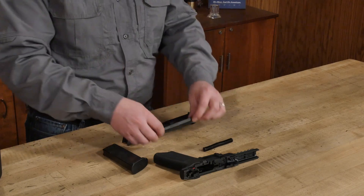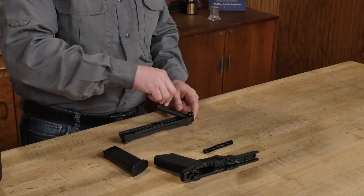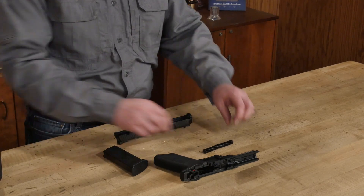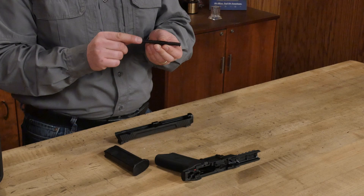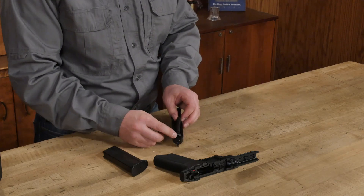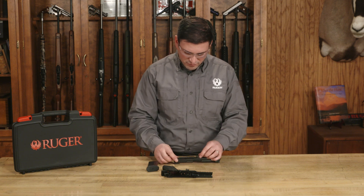Reassembly is fairly simple. We're going to start with the slide assembly — I'm going to turn that upside down. I'm then going to take the barrel, turn it upside down with the lug facing upward, and slide it in at an angle so that the barrel comes through the hole. I'll move it all the way back to the breech face and make sure that it's centered in the slide. Next, I'm going to take my recoil spring and make sure that the flat wide end is toward the barrel and the narrower end is toward the muzzle. I'm going to insert that into the pocket created for it in the front and slide it down. I have to compress it maybe an eighth of an inch or so just to get it onto the front of the barrel lug.